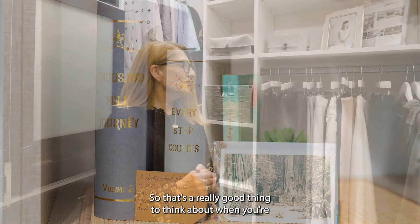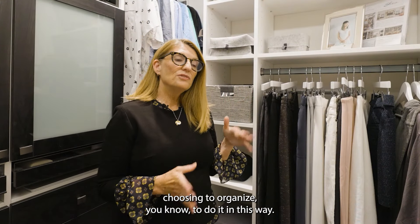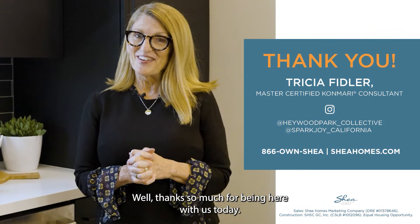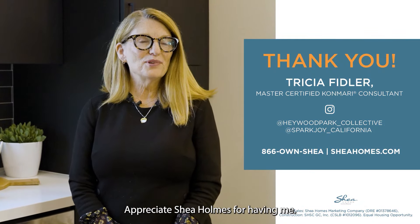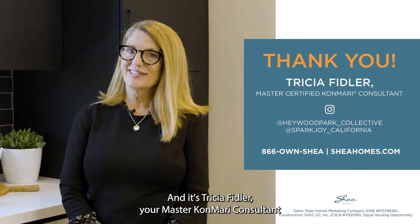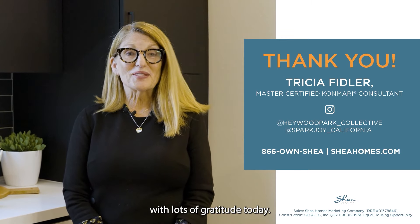That's a really good thing to think about when you're choosing to organize in this way. Thanks so much for being here with us today. I appreciate Shea Homes for having me — it's Tricia Fidler, your Master KonMari Consultant, with lots of gratitude today.